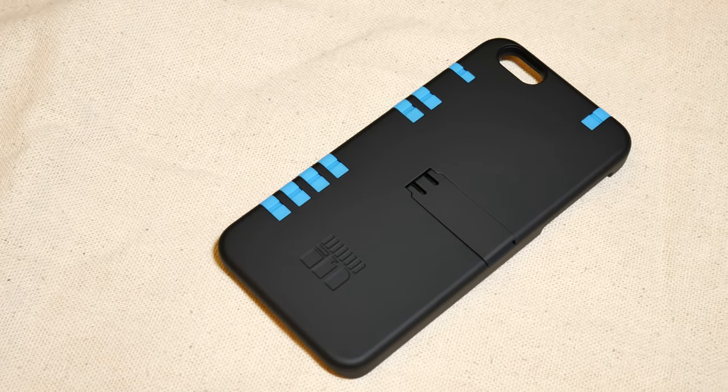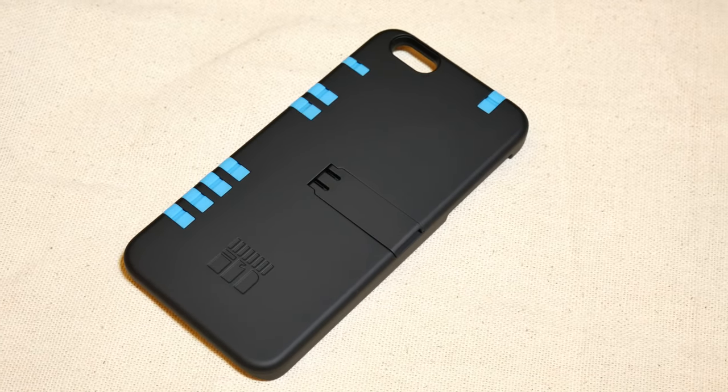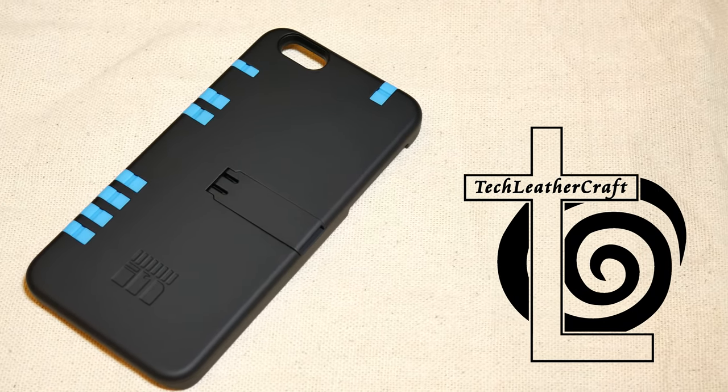Anyway guys, I really like this case — it's a really cool concept. I hope that In One Cases continues to make them and come out with more. Stay tuned. I will have more tech, EDC, multi-tool, and leather craft stuff coming up on my channel. Thanks for watching.